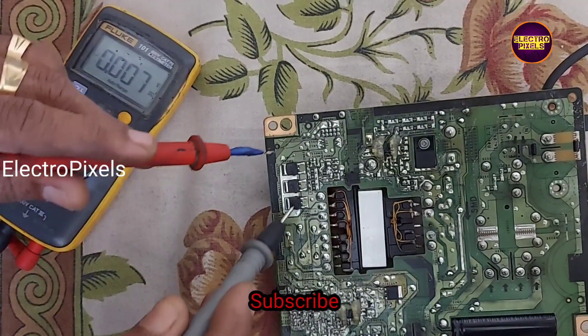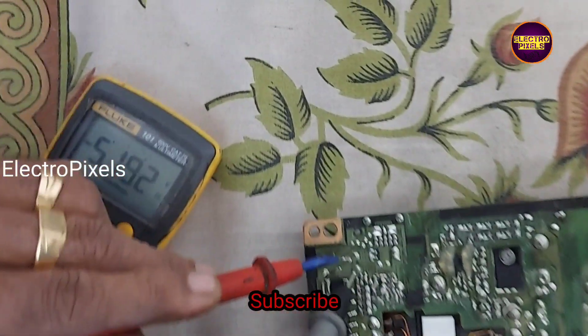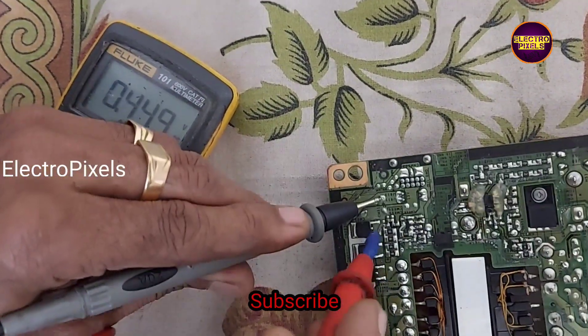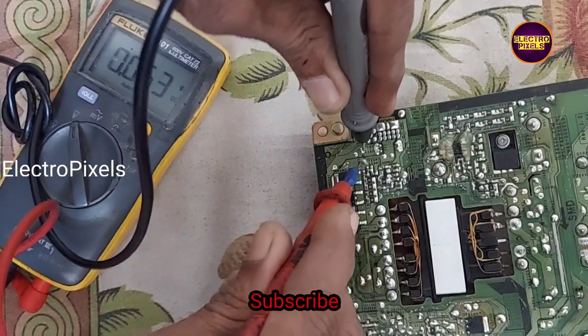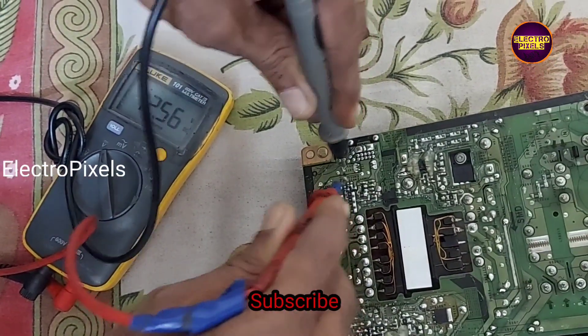The power supply board is repaired successfully. You can see the 12 volt output. Hope you liked this video. See you in another video with another interesting topic. Please don't forget to like, share, subscribe and press the bell icon. Thank you for watching.